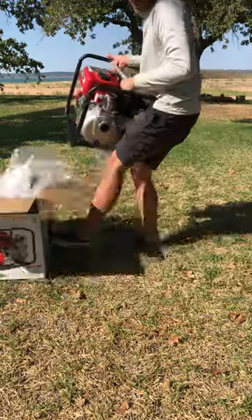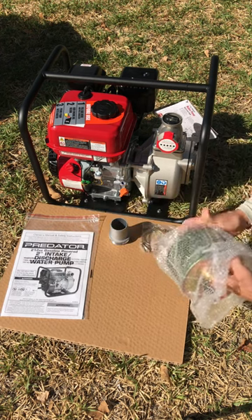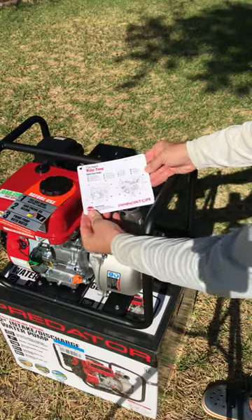Inside the box we have the pump itself, a manual hose adapter, two hose clamps, an intake strainer basket, and a spark plug removal tool. Nice! Attached to the pump is also a quick start guide.